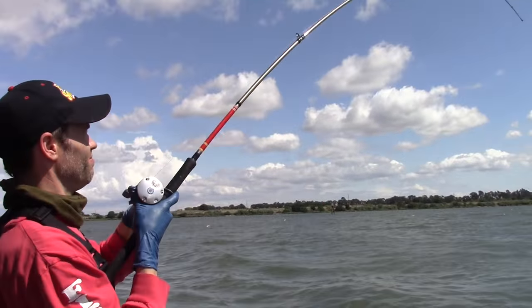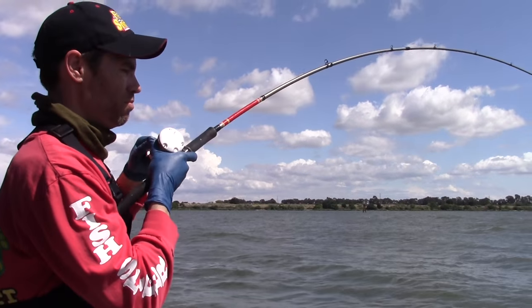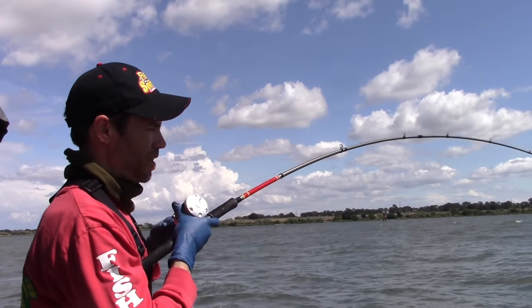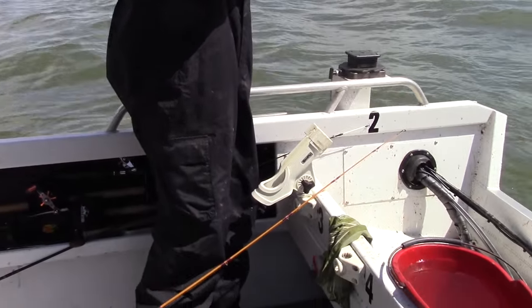Jack's hooked up again — that was almost a double hookup. We just landed one fish, we're getting ready to bleed it and his rod went off. We'll do a second fish. They come through in schools when you're anchored up like this, and you tend to get one after the other — they're the same size. So if you get one keeper, you hope you're going to get another one.